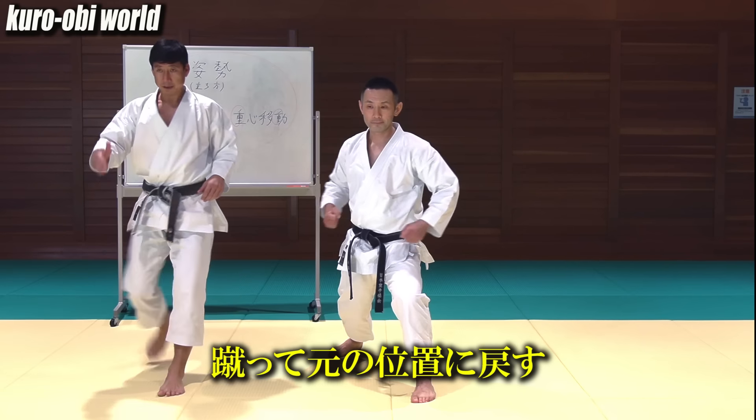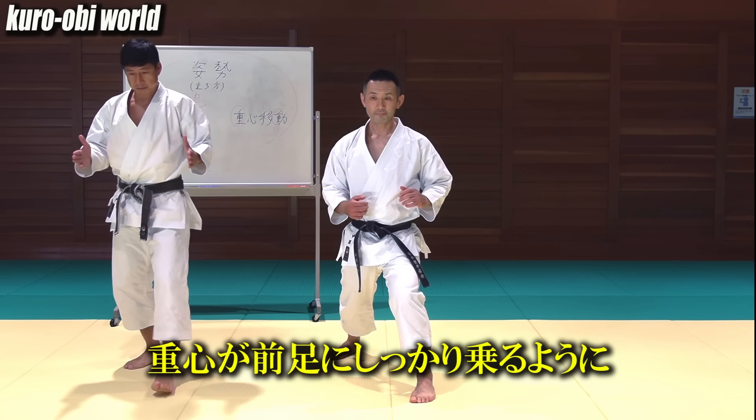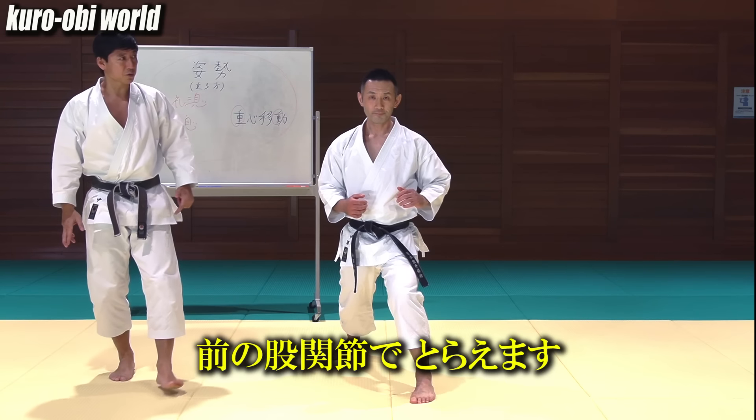Then kick Maegeri. Kick and bring it back at the same spot. Make sure your center of gravity moves onto your front leg. Use your front hip joints well.